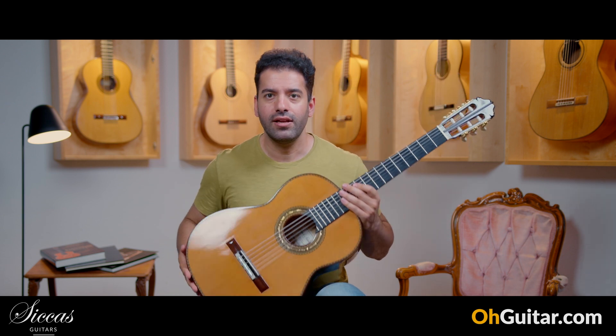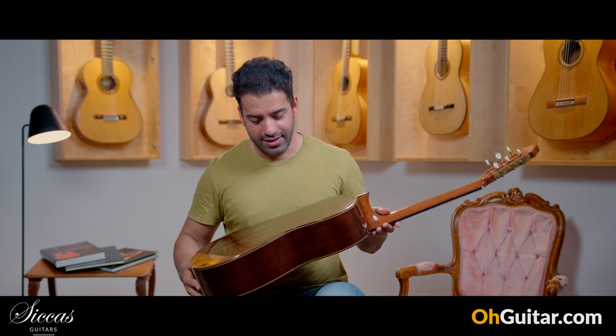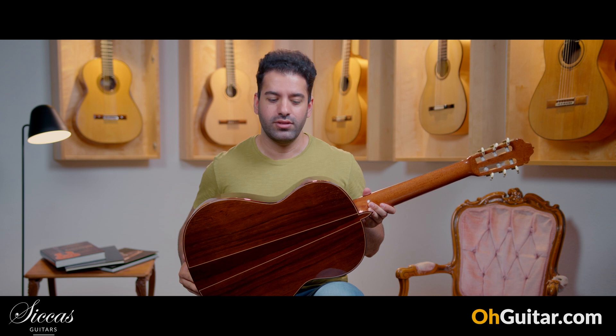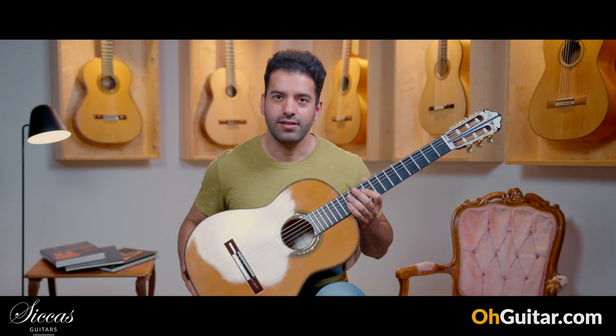This guitar has a cedar top and Madagascar rosewood back and sides. Let's see how it sounds.